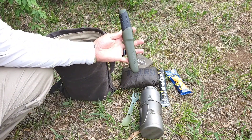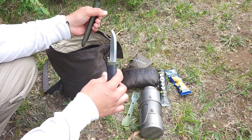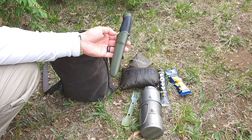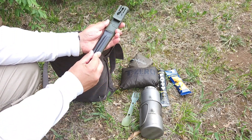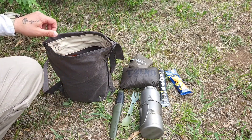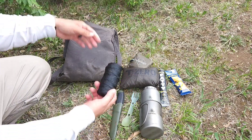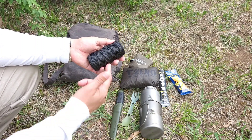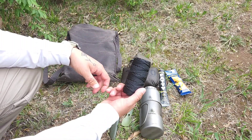I always keep a spare blade in there. This is the Mora Companion — I believe it's the HD. It's just got some oil on it. I don't really use a lot of this stuff too much; it kind of just stays in here for emergency purposes for the most part. I have a sail needle just duct-taped with some Gorilla tape to the back of it. Keep that in there just as a spare blade and spare cutting tool. And I always have a little bit of cordage — just a 100-foot roll of number 36 bank line. You can never have enough cordage on you.